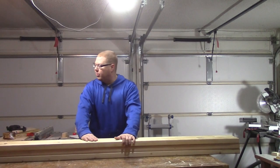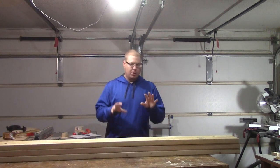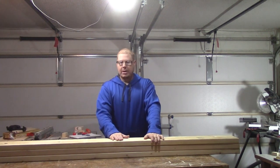I've got six 2x4s here on my bench and that's what you're going to need to make this project. If you're going to buy new wood, six 2x4s about eight feet long will get you enough wood to make this project.